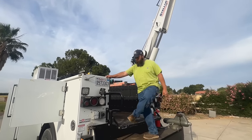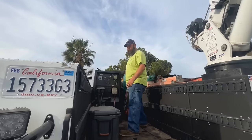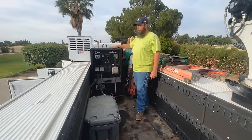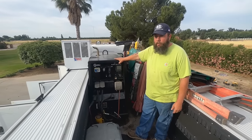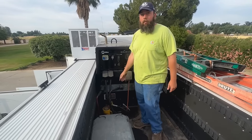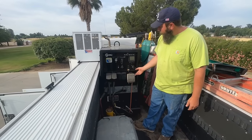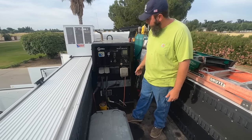Inside the bed, here are the tools I keep. Here's our power source — the Miller Big Blue 600 AirPak, 2019 model. We can air arc on 600 amps. We can turn the compressor on and have 60 CFM at 100 PSI of air.